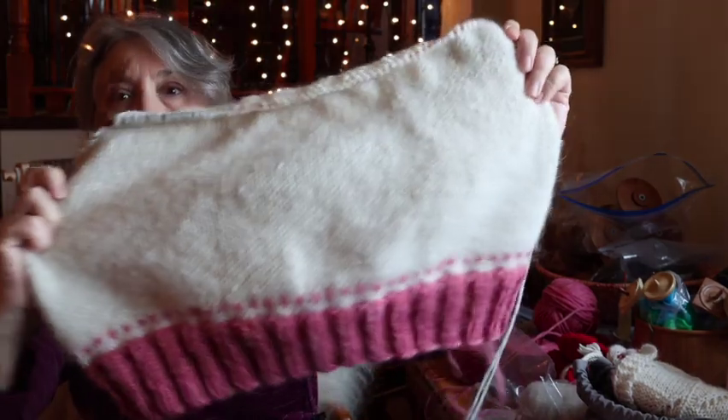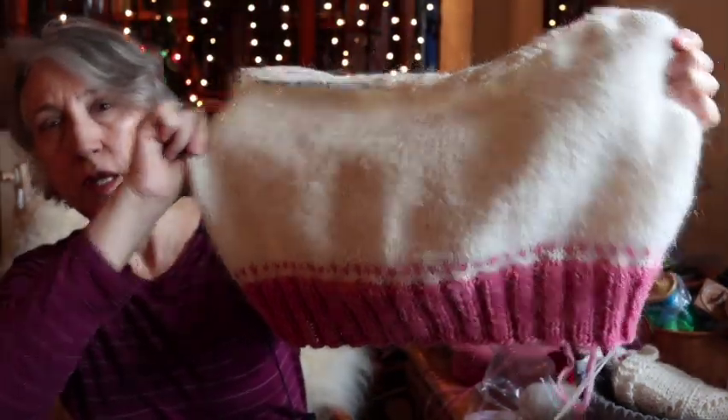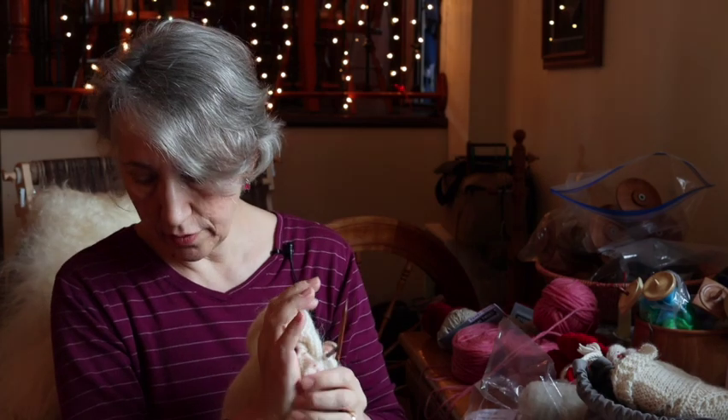The first thing I've been working on is a lopapeysa sweater. This is how far I've gotten so far. I'll put the name of the pattern on the screen — I think her name is Judy Trude, and it's a just a traditional lopapeysa sweater that's knit with two strands. I'm using two strands of plutolope held together.